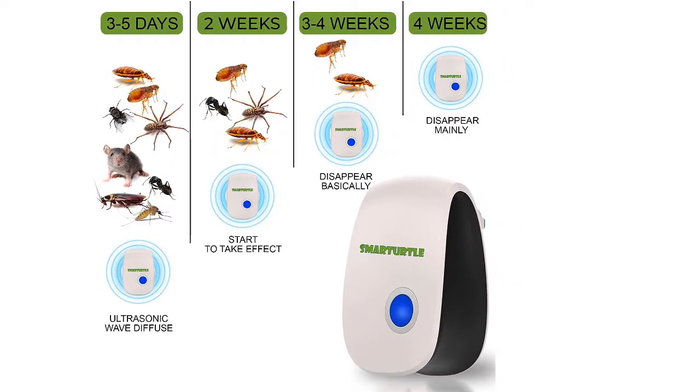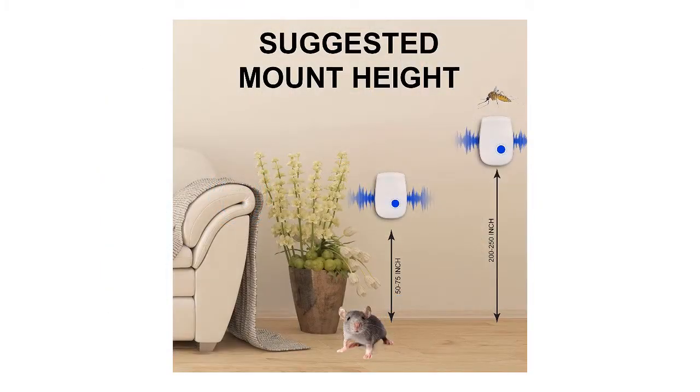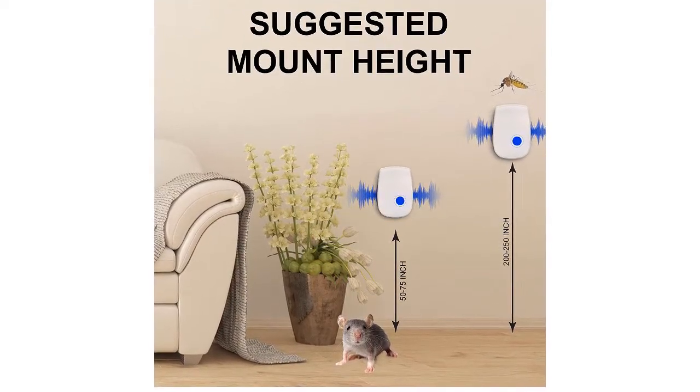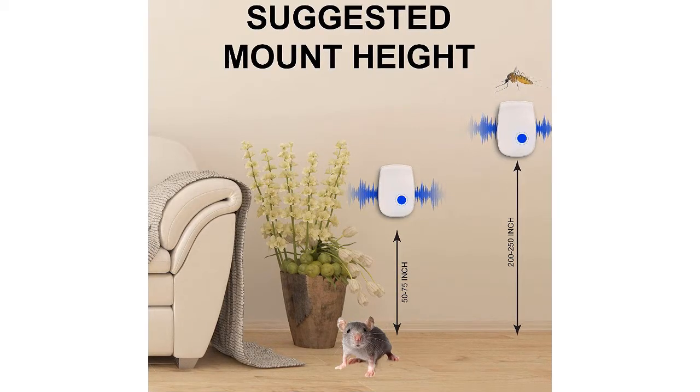100% human and pet safe. This cockroach repellant is designed to be completely environmentally friendly and safe for everyone involved — well, everyone except for the pests. The ultrasonic sound waves are completely harmless to humans and pets but very detrimental to the pests.